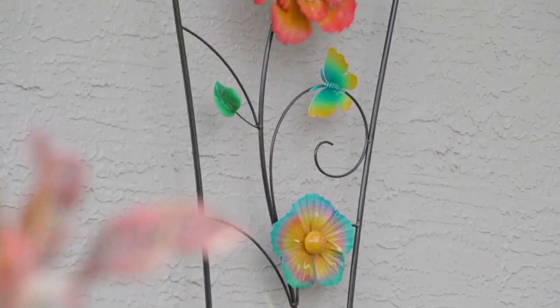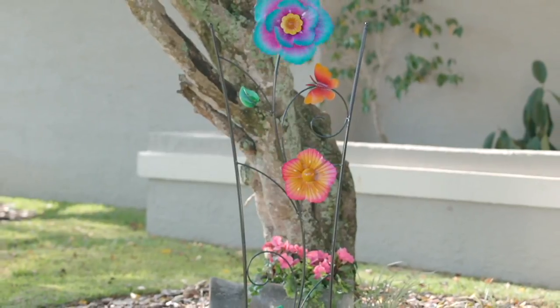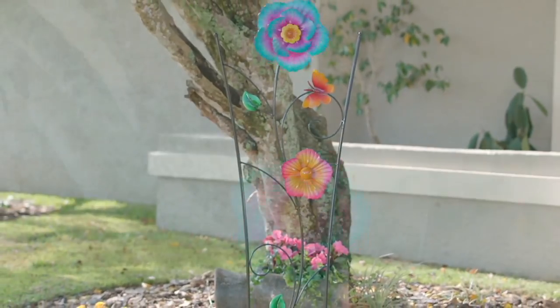Great, fun, whimsical pieces, really well-made, been doing it since the 1980s, but this is $28.62.